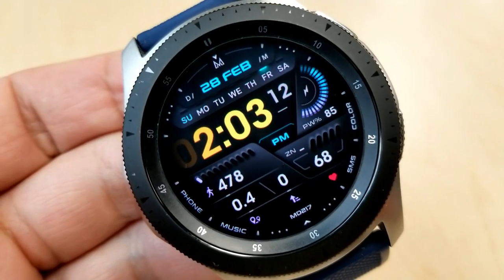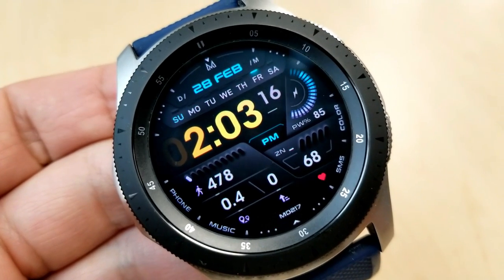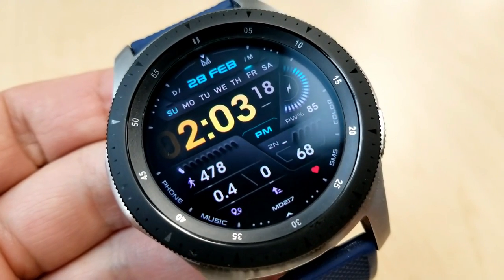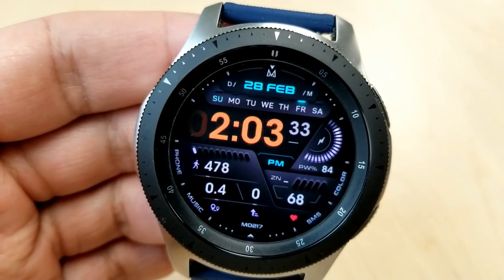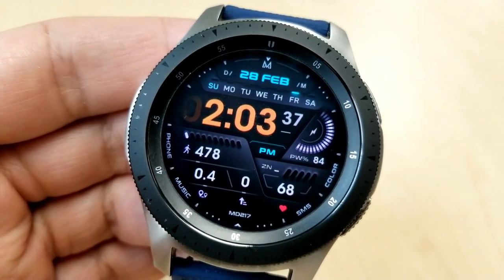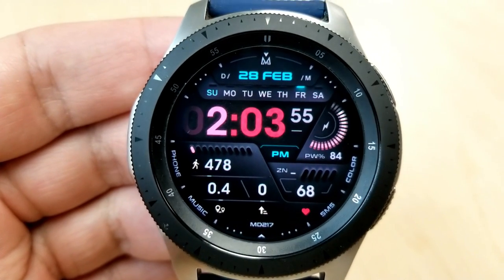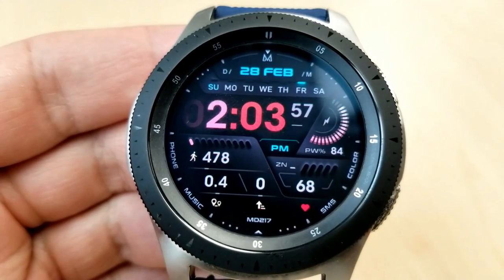You have three areas on this face that you can customize, including changing the colors of the hour and minute digits for the time. That can be done by simply double tapping over top of those digits and then tapping on the color text option near the four position on the right. Along the bezel, you can also change the colors of those interactive displays as well as the activity icons.